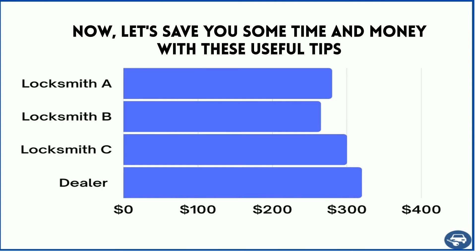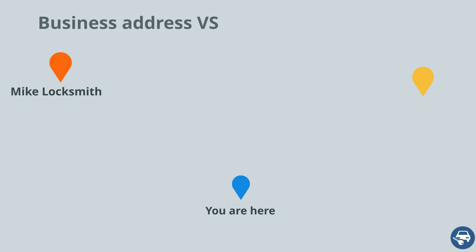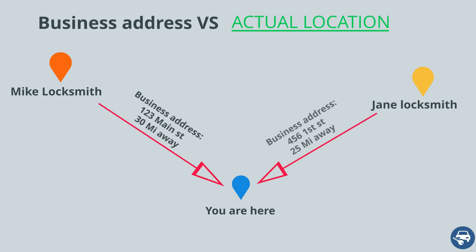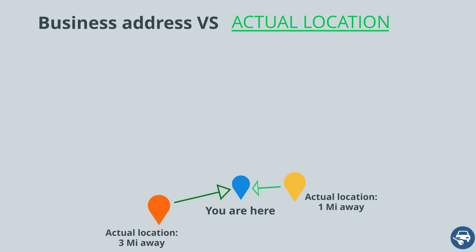Now, some tips to save you a lot of time and money. First, call a few locksmiths and get a few quotes. This is very important, as some locksmiths are very busy on a given day and some aren't — use that to your advantage. Second, try to call a few companies even if they are not located right next to you. Most locksmiths offer a mobile service, sometimes up to a 30-mile radius. So even though the business address might be far from you, they might be helping a customer right next to you. Do your research — it will pay off.